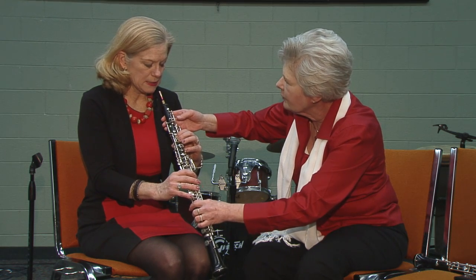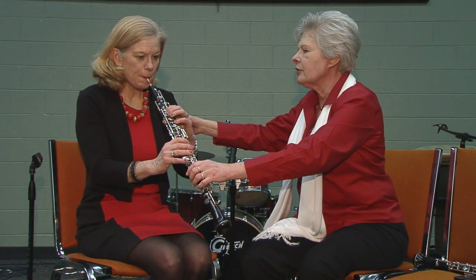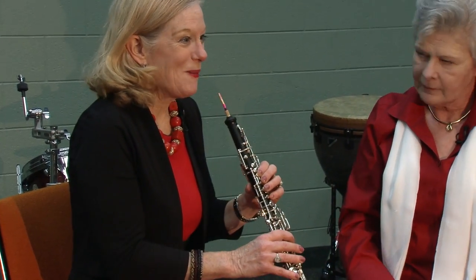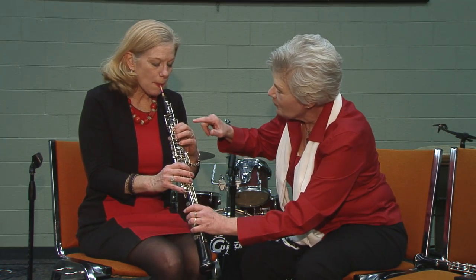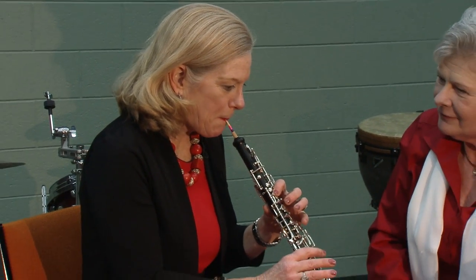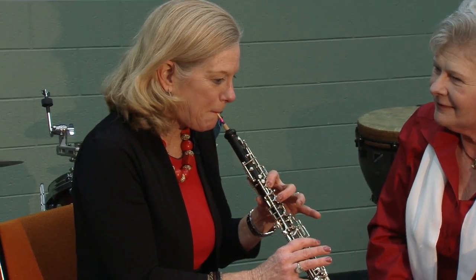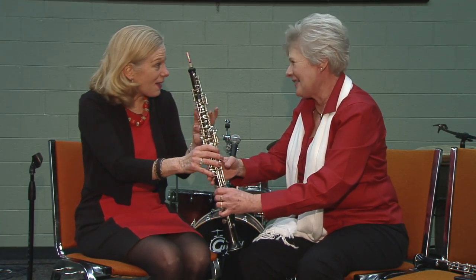Coordinate that with what you did. Bring your chin up. Sit up a little bit more. Oh my gosh — that was the note B. I'm playing the oboe! Put one more finger down. I've played an instrument before in my life, but how cool is this?